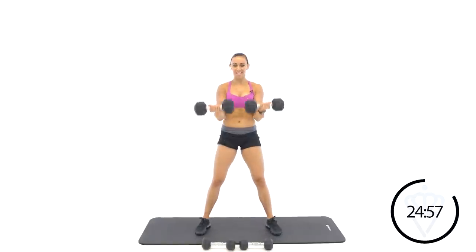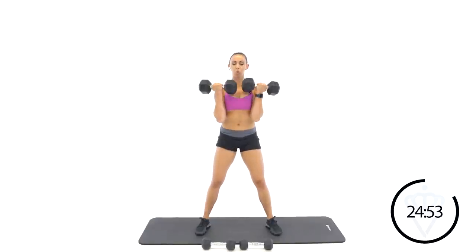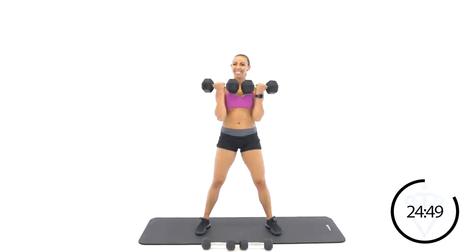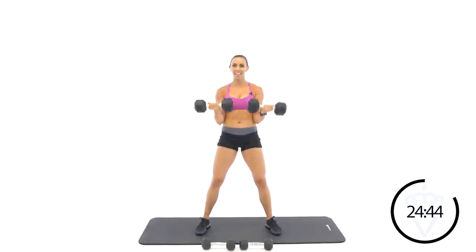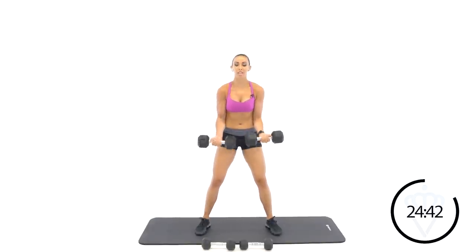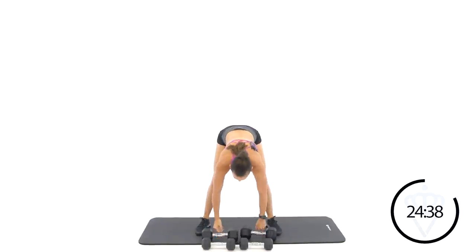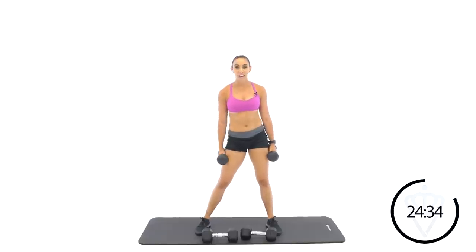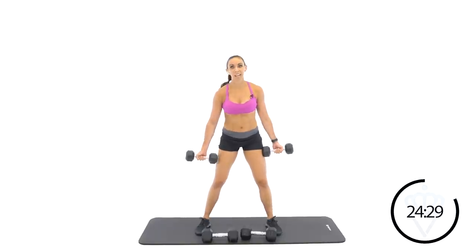Bicep curls — let's do it, guys. Push that heavy weight. Ten seconds. It's okay if it slows down, just keep squeezing. Rest. Great job — give yourself patience when you go a little heavier. It doesn't have to be fast. You've got time. Chest flies — let's lift.